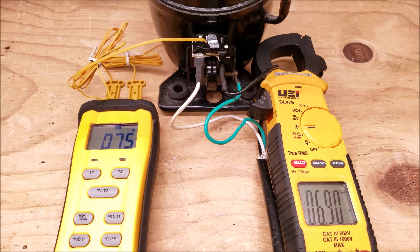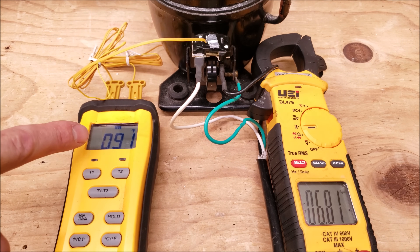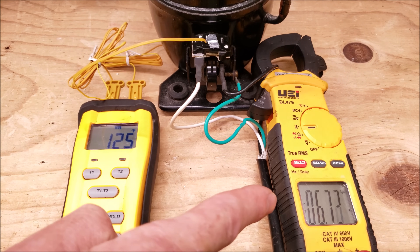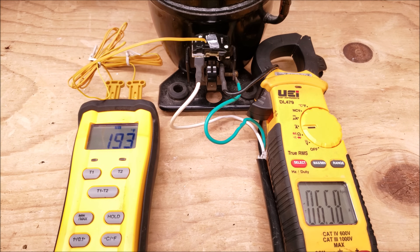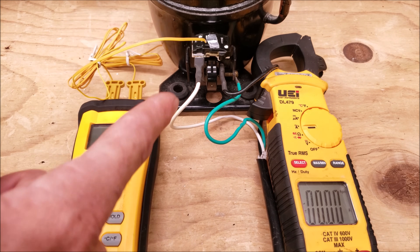You can see that we're drawing right around 7 amps. Our temperature is increasing — remember that's on the outside, not on the inside. Our amperage is right around 6.6 amps now. At right around 200 degrees on the outside is when that tripped, but it's much hotter on the inside.